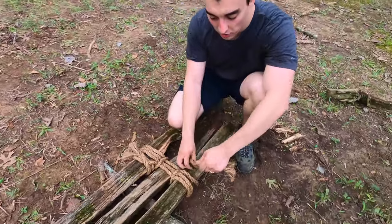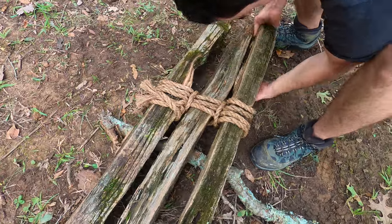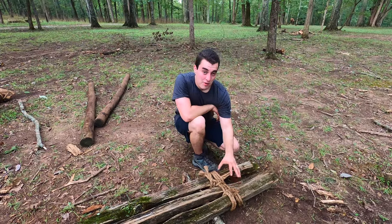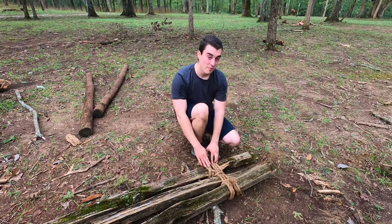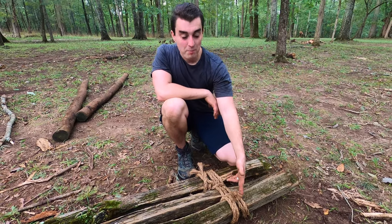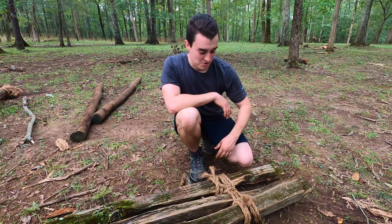From here I'm going to do another clove hitch to finish it off, ending opposite to where I started — I started on the bottom of my wraps on my first pole, so I'm going to end with a clove hitch on the top of my wraps on the third pole. Let's go ahead and stand this up and see what it looks like.